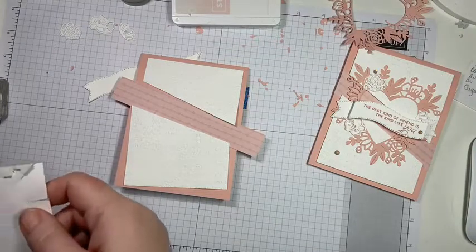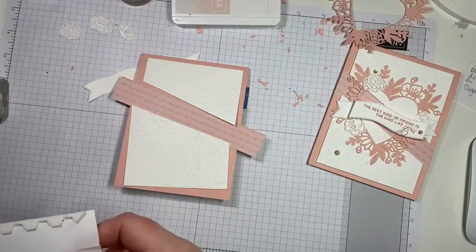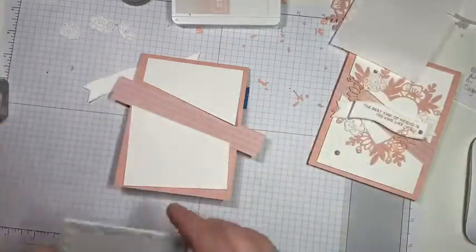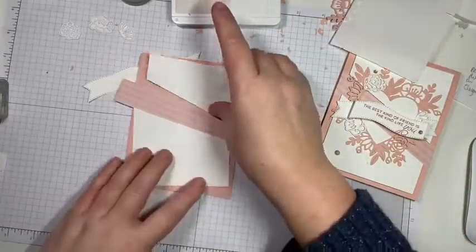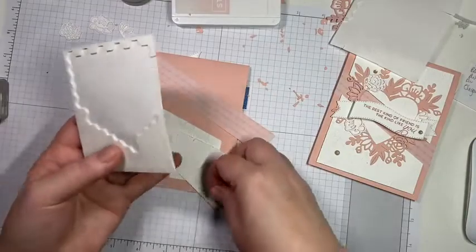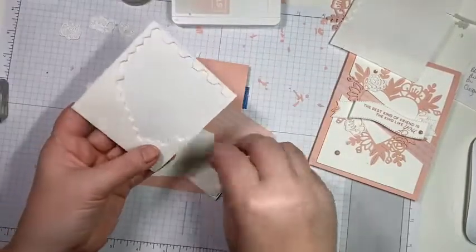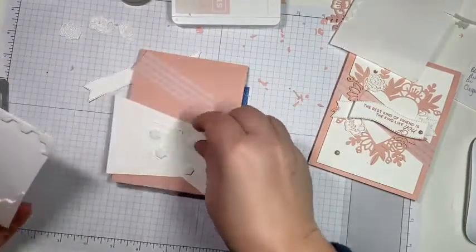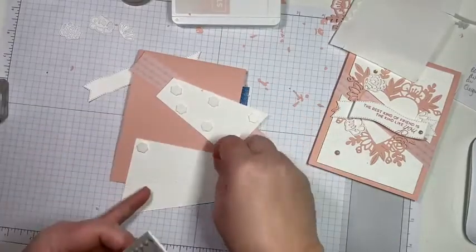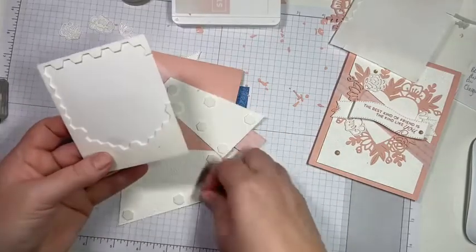This is a really easy card with very little stamping. I'm going to pop up the white pieces, so I'm going to put a bunch of dimensionals on the back here. If you're mailing it, you probably want to put more than what I'm doing just so it doesn't get squished in the mail when it goes through the press machines.